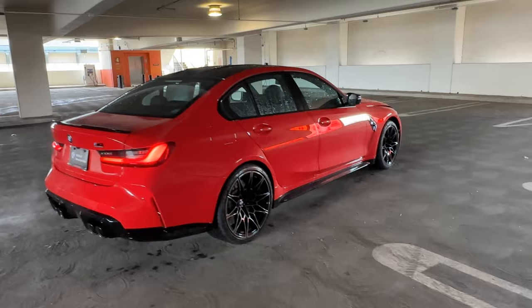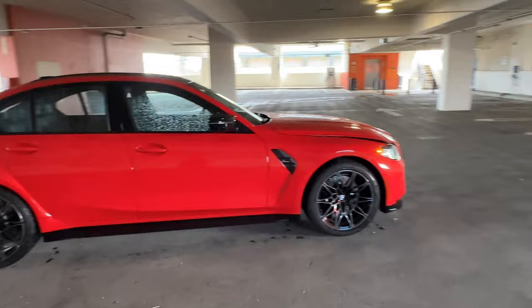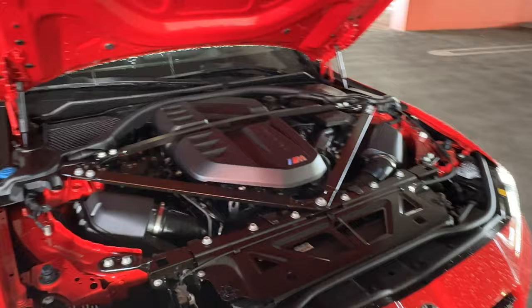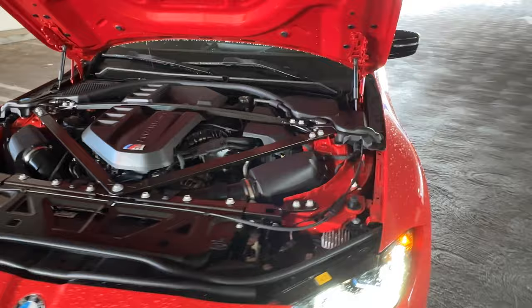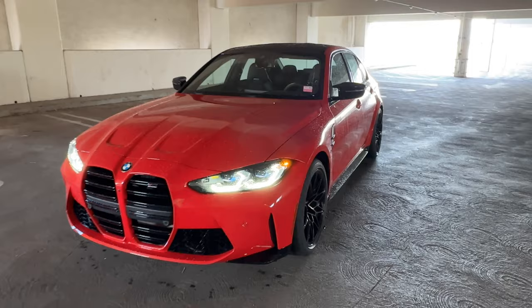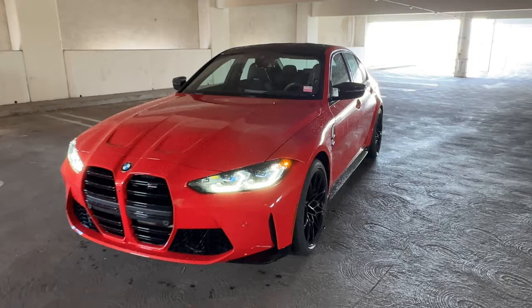Let's pop the hood and take in Cinnabar Red with a little more light seeping through the windows. Underneath the hood is the S58 N96 3-liter twin-turbo engine — 503 horsepower and 479 pound-feet of torque. It's a fantastic engine. For model year 25, the M4 xDrive version will get an extra 20 horses, up to 523 horsepower — but again, it's really overkill; it's got plenty of power. That's it for a quick tour around another Individual M3 — we'll see you at the next video.